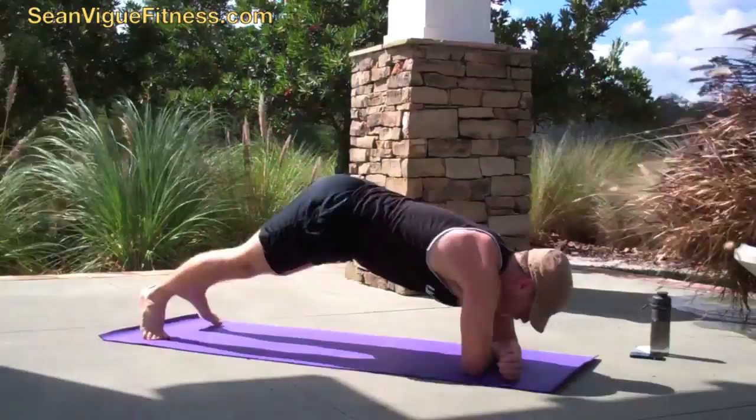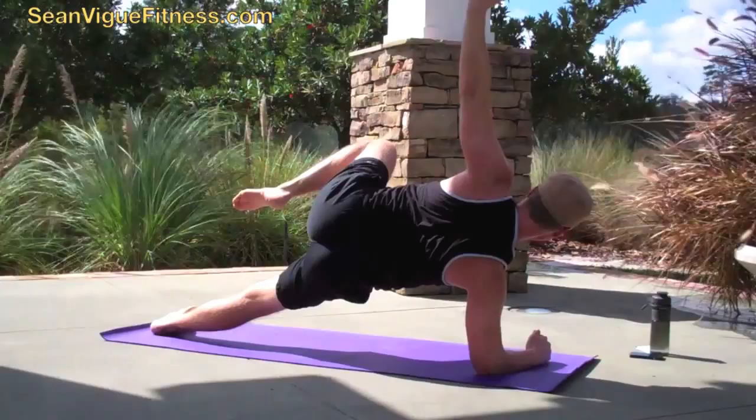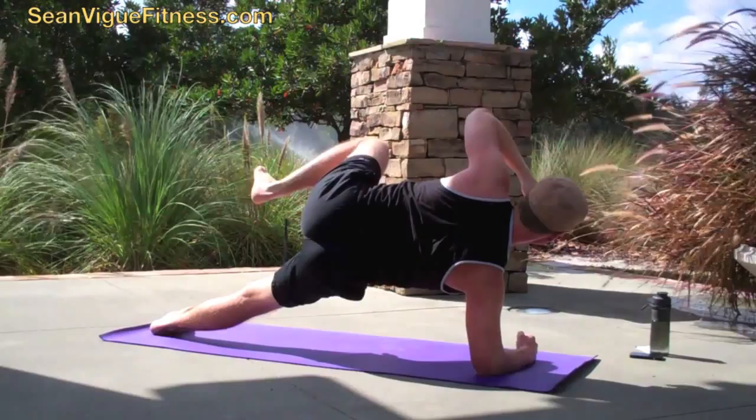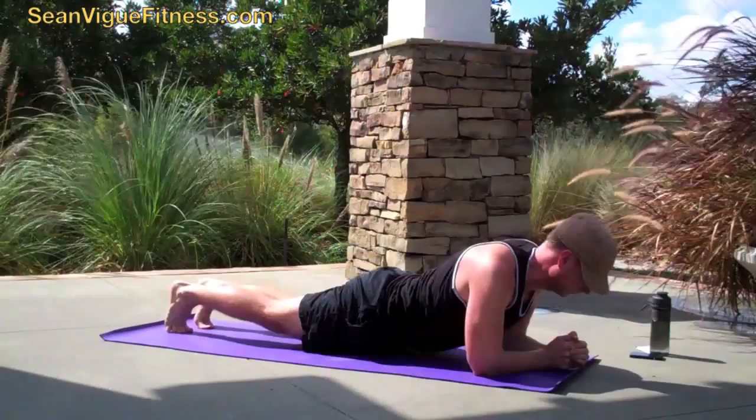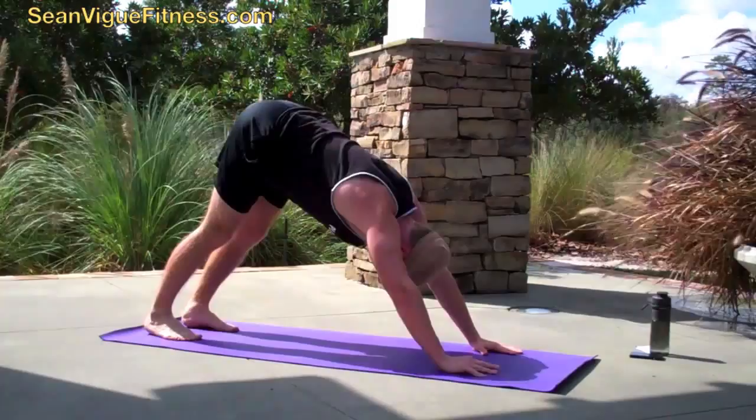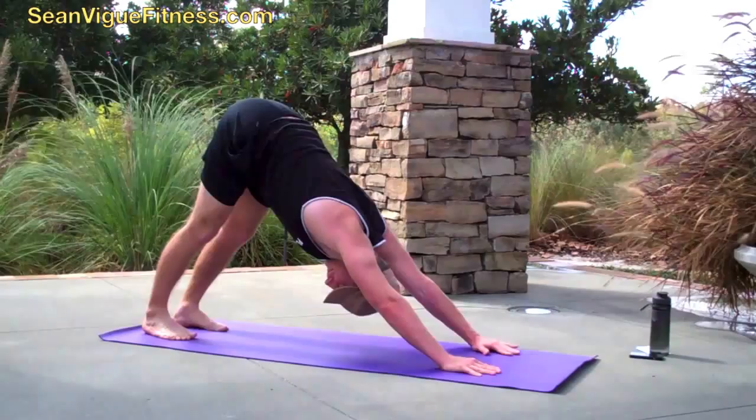Bring it down. Now switch to the other side — you can get a nice view of my butt. Side forearm plank, draw the knee in. Flex that foot. Tighten those abdominals and drown your muscles in the breath. Reaching so tall I'm out of the frame. Good breath and bring it back down. Lower down, upward facing dog — continue that flow. The title is vinyasa flow, we've got to do them back to down dog. Stretch those legs, walking the legs a little bit.